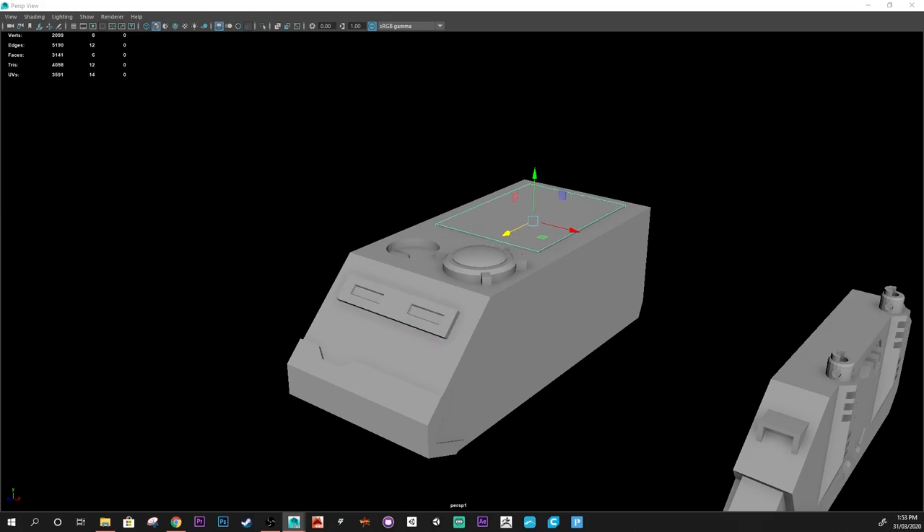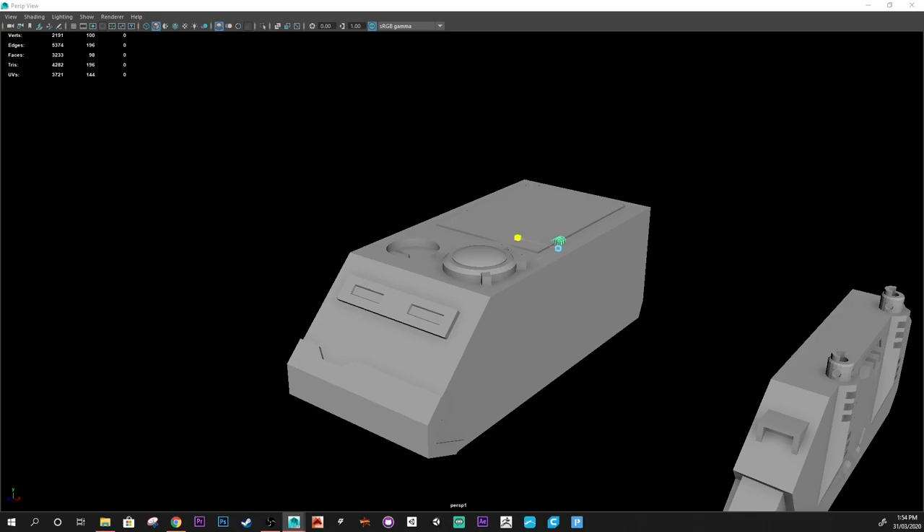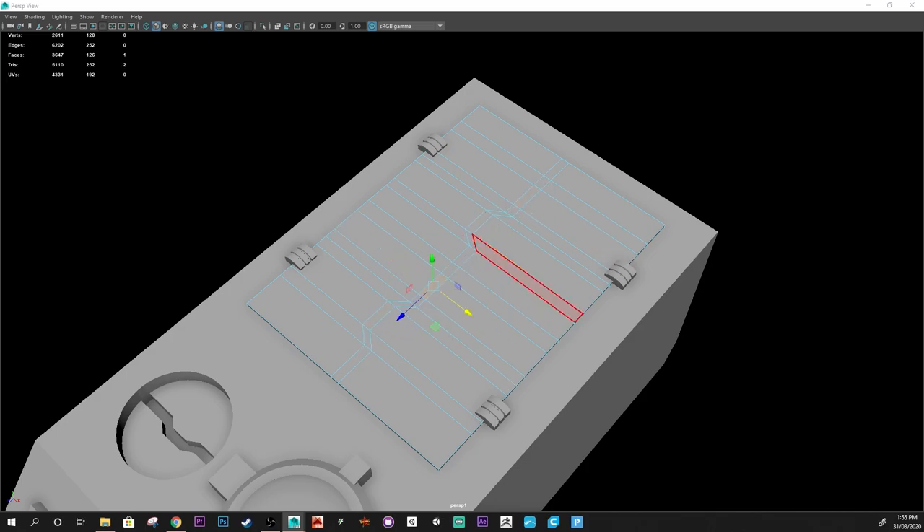It came out in the end - it just added extra time to work, which I really should have prepared for ahead of time. Now the roof hatch, or those little doors - normally you can just take them off with the Games Workshop variants, but on this model it's in there, so when you print this, you can't remove it. Same with the back door - that can't open or anything.